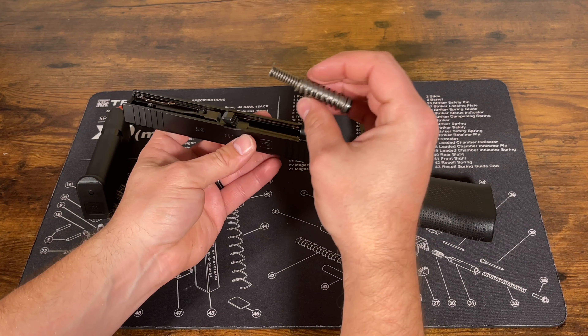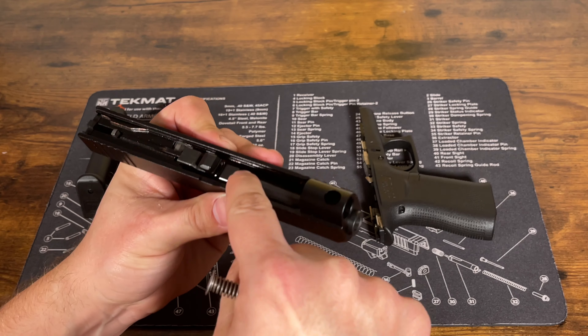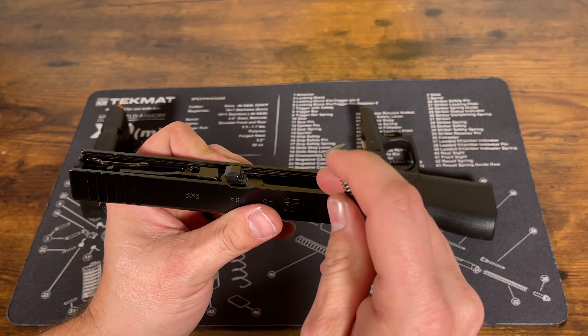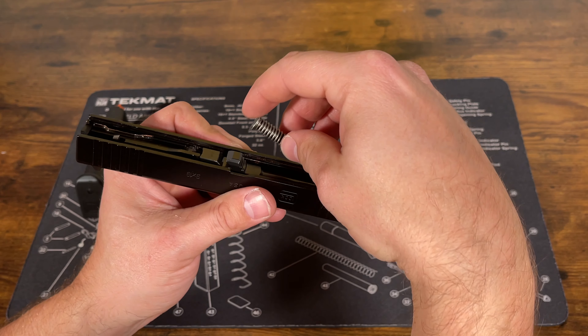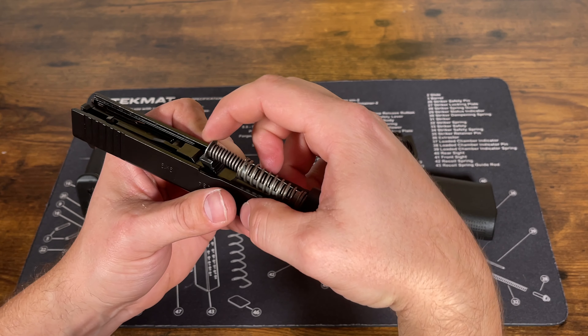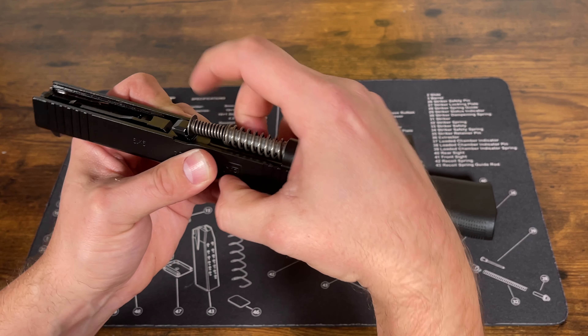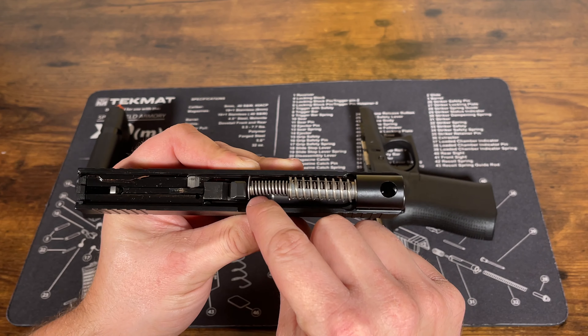For the recoil spring and guide rod, you're going to see these grooves on the barrel — that is what this is going to sit on. We're going to slide it into the top hole there and push it forward just a little bit until it goes down and sits right on the groove in the barrel.